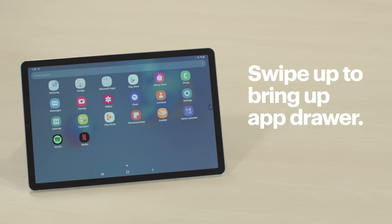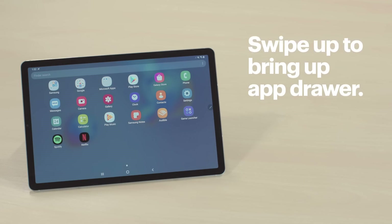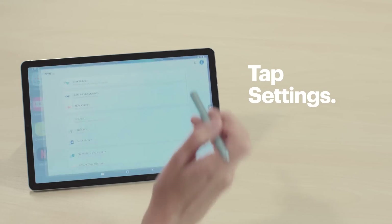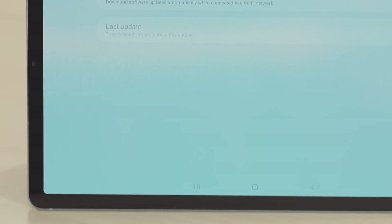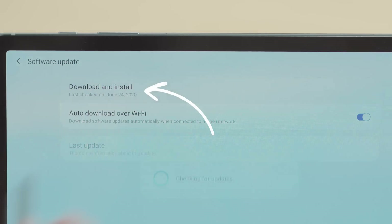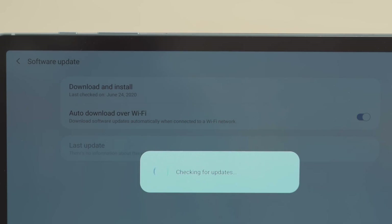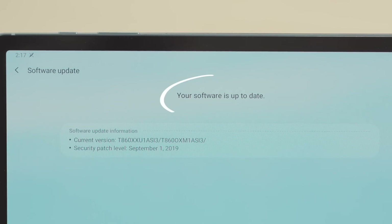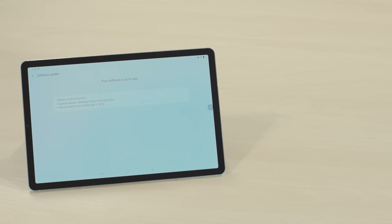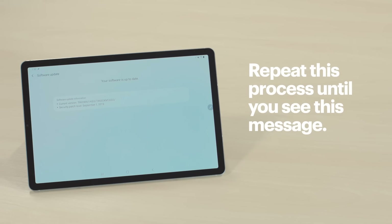Swipe up from the bottom of the screen to bring up the app drawer, then tap Settings. Scroll down and tap Software Update and then Download and Install. If there are any available updates, go ahead and install them. After that, you should see a message saying your software is up to date. If not, there are likely a few more updates waiting to be installed. Repeat this process until you see this message. Now that your software is up to date, your tablet should be working fine.